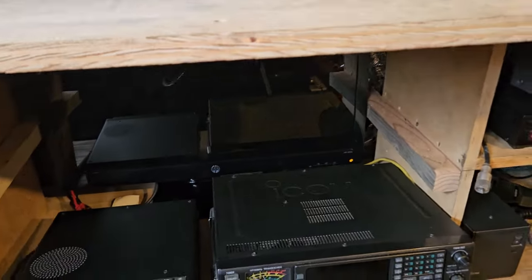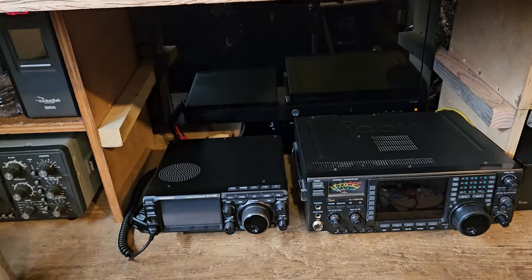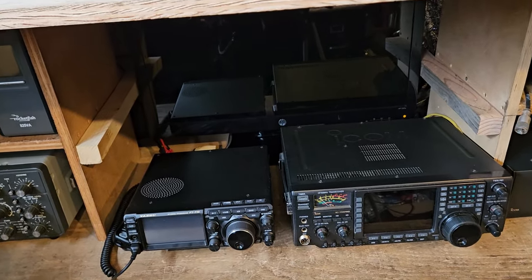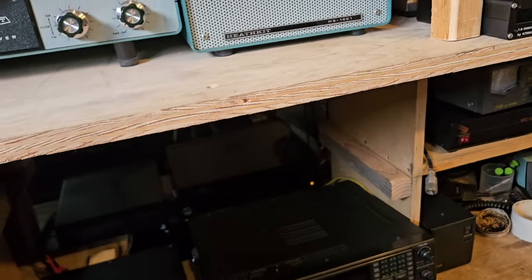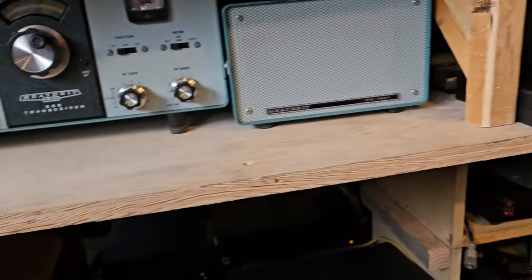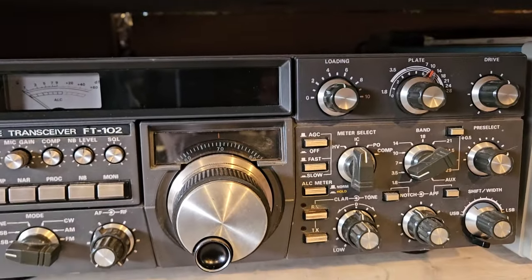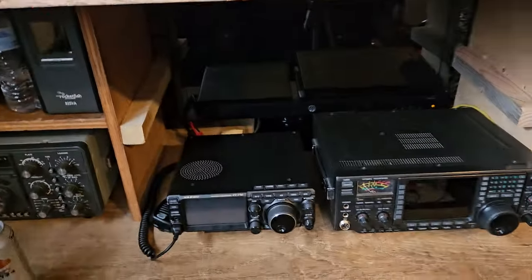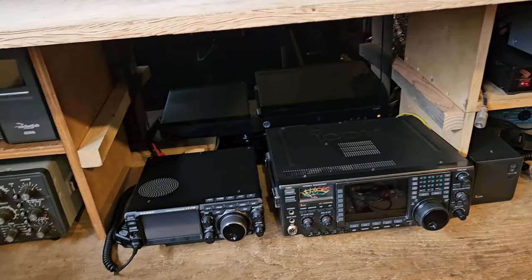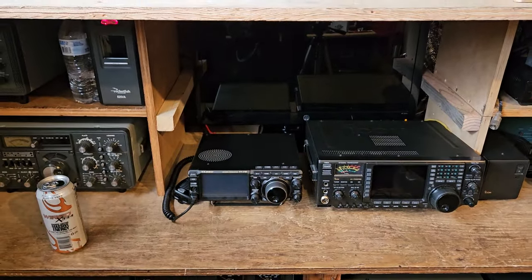I don't want radios touching things — I don't like radios on top of each other, I don't like things stacked. When you stack radios and put a heavy radio on top of another, the legs dent the case and you screw the case up. This is probably a good example of a radio that's been beat to hell, I think because previous owners had stacked things on them. Basically, if you want to keep your radios looking nice, you probably shouldn't move them around all the time — figure out where they fit, put them there, and use them.